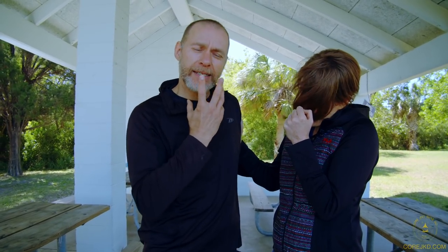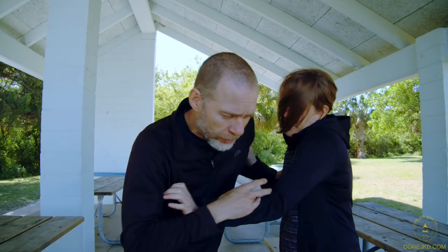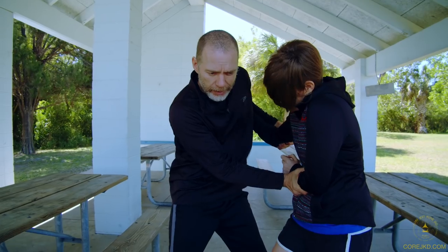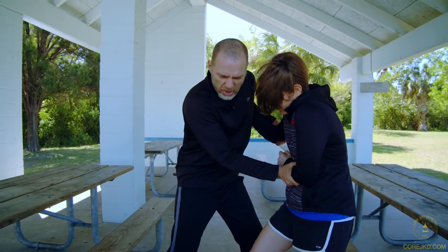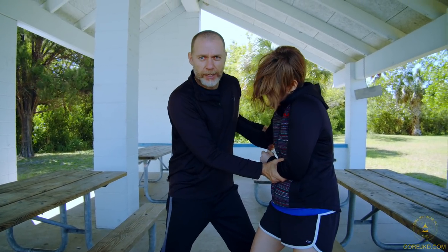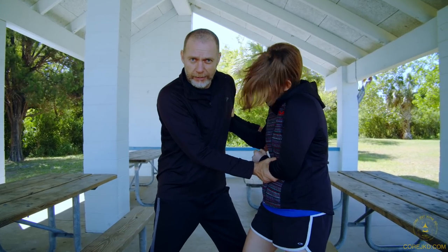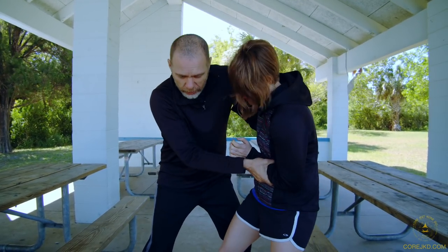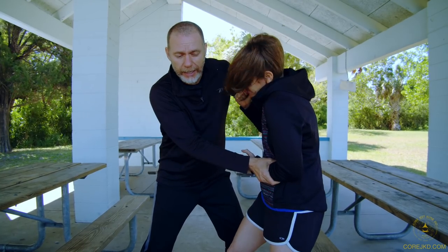Always target the face, the senses, the throat — hit at every opportunity. Some of your training will be geared to one person controlling and holding, and out of that position she's got to find a way to hit me. The base training we do should already be ingrained. I'll be testing her base, I'll be holding down her hands, and she's got to find a way to hit.